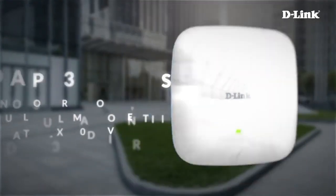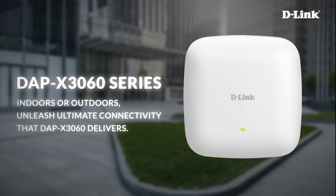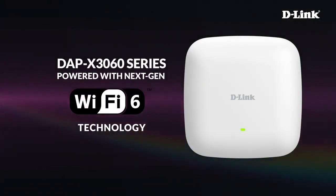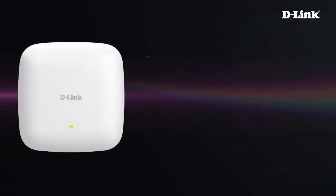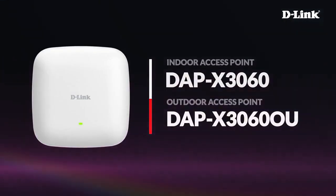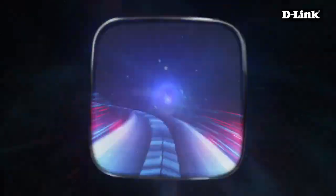D-Link introduces the DAP-X3060 series — unleash ultimate connectivity indoors or outdoors. The DAP-X3060 series is powered with next-generation Wi-Fi 6 technology, available as the indoor access point DAP-X3060 and the outdoor access point DAP-X3060OU. The DAP-X3060 series is designed for speed.